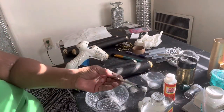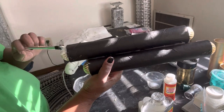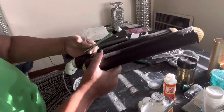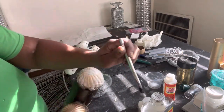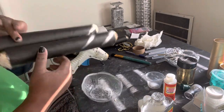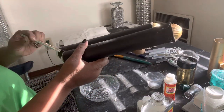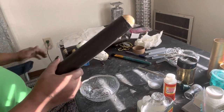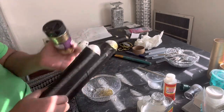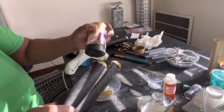Now I'm just taking some school glue, putting it on all the balls, and then I'm going to put gold glitter. I did that because I wanted the glitter on the ball to match the glitter on the little Chanel logos.